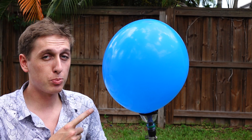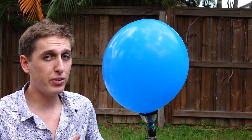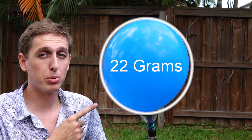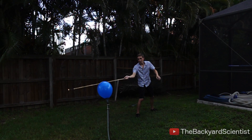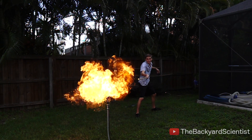This balloon contains propane gas, and it doesn't look that dangerous, right? But how much gas can really fit inside an 11-inch balloon? The answer is 11.5 liters, and that means this contains around 22 grams of propane gas. And if 22 grams seems like a small amount, let me put this into perspective — a balloon this size can cause a fireball six feet wide, so it's important to be careful when doing this.